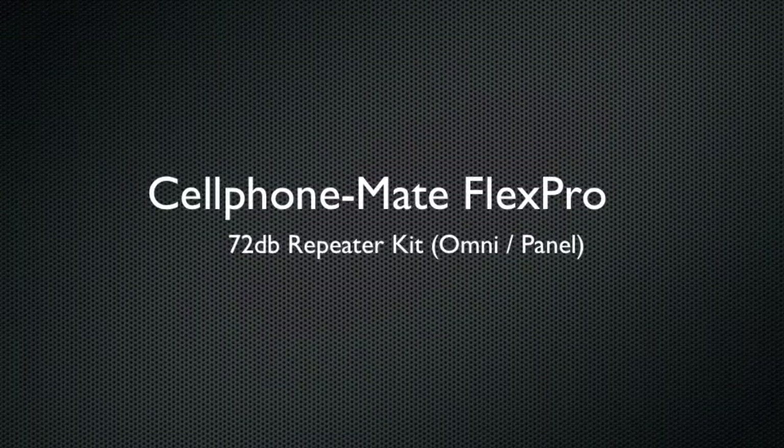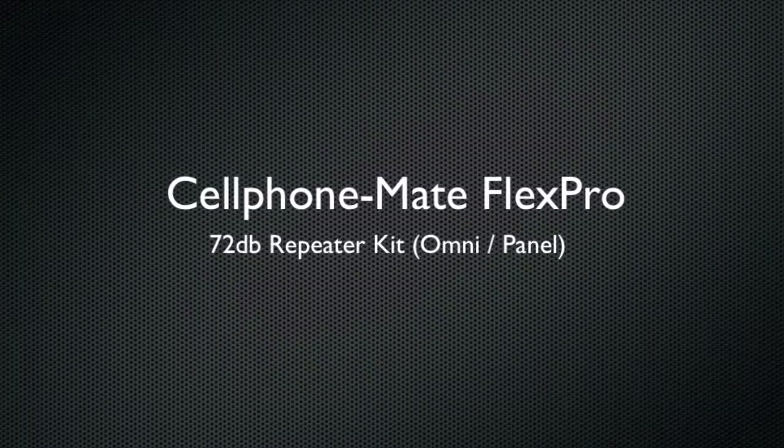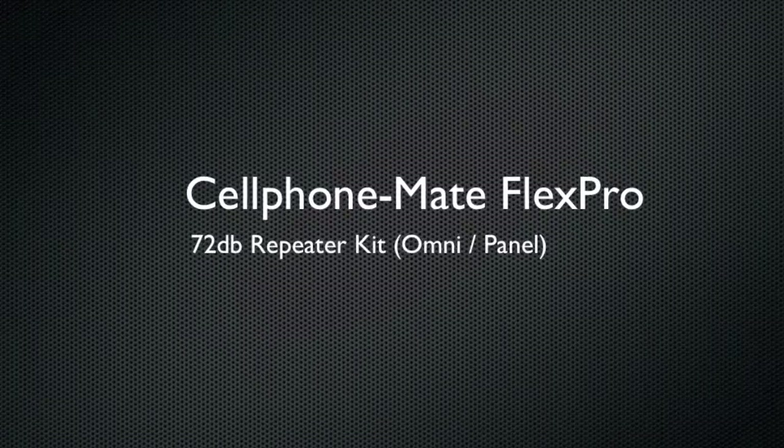Hello, this is Kevin with 3GStore, and today we're going to take a look at the new Cellphone Mate Flex Pro 72dB Repeater Kit.